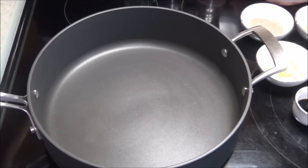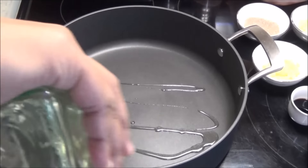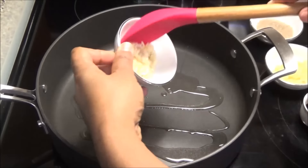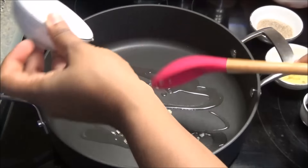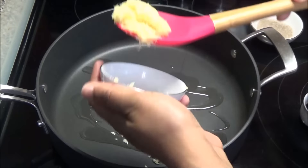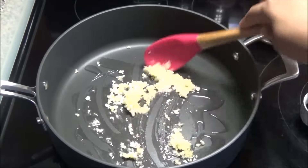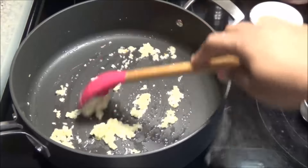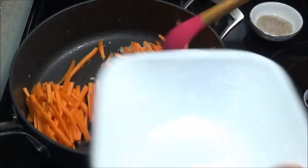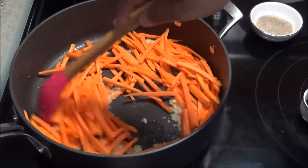I'm putting up a pan to heat up and adding a drizzle of oil. When the oil is hot, I'm gonna add in the garlic — I'm not adding it when it's screaming hot because I do not want the garlic to burn. Add in the ginger and let this lightly sauté. Once the garlic is tender, I'm gonna put in the carrots.